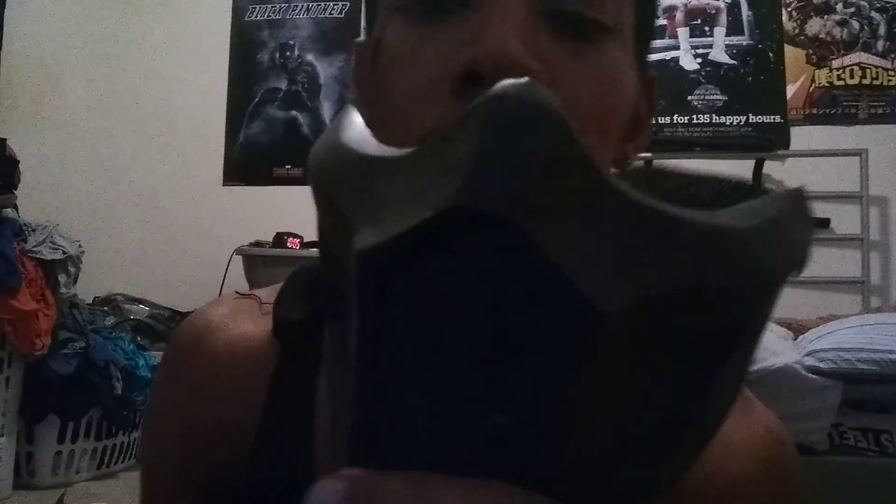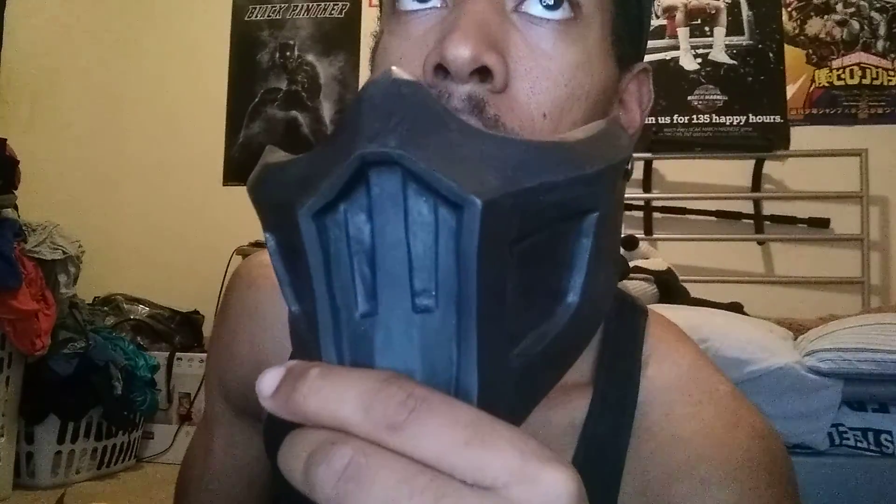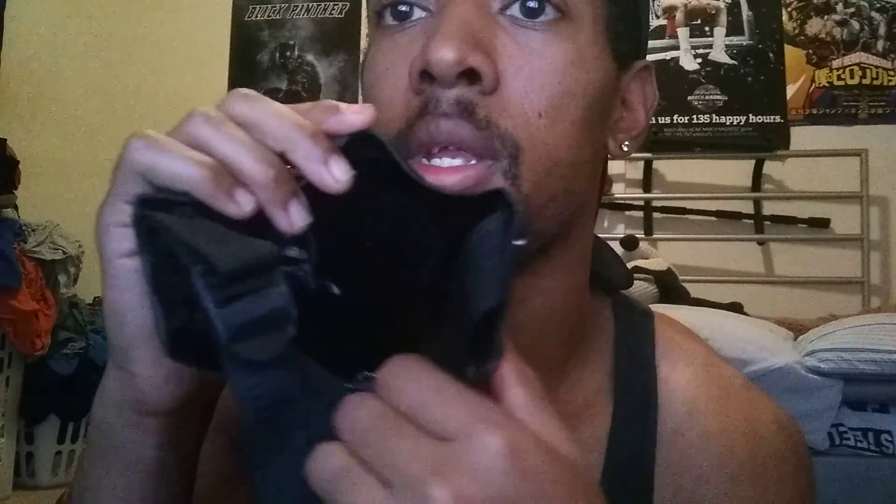I do have one other Noob Saibot mask — this one I bought off of eBay. This one's obviously different because you don't see the same little mesh on the sides that you'd normally see. This one is the cheaper one, not much I can really say about it. But you can definitely see the insides of it, and of course it has the little strap that keeps it on.